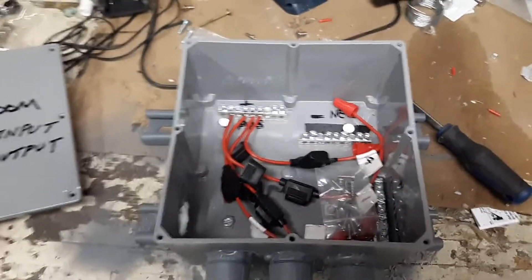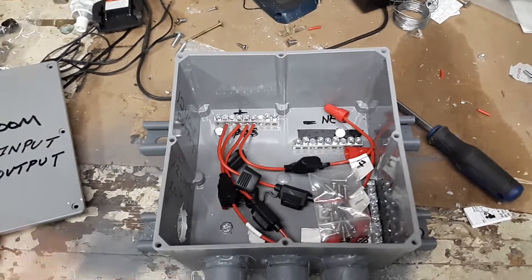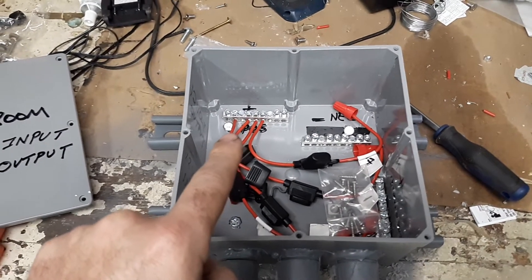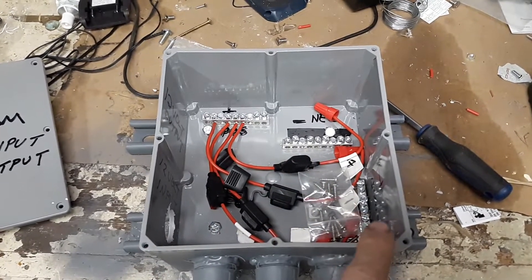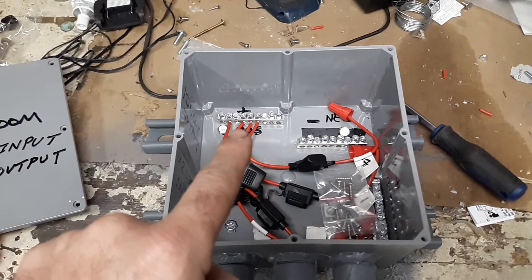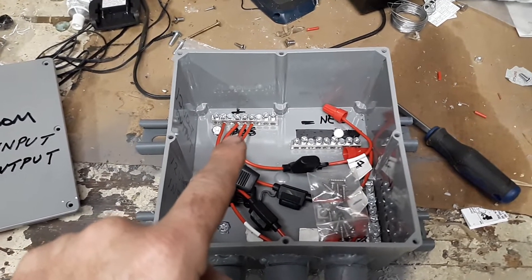It looks a little junky but here's what's going on inside. This is the positive, that's the negative, and that's a ground — always have a ground. These are ground bars that you can buy in the breaker section of Lowe's, or on eBay or Amazon.